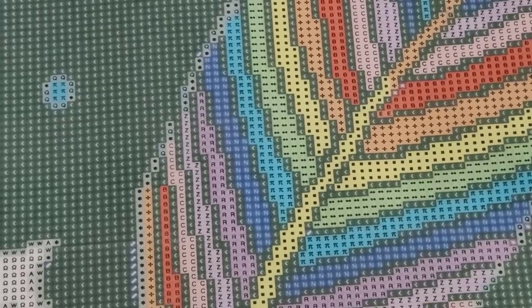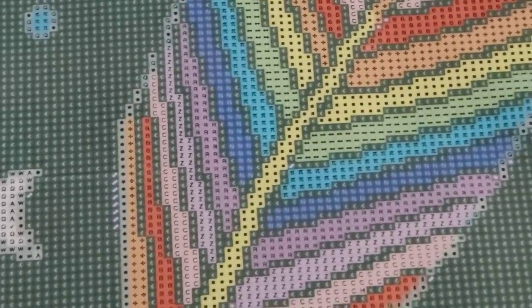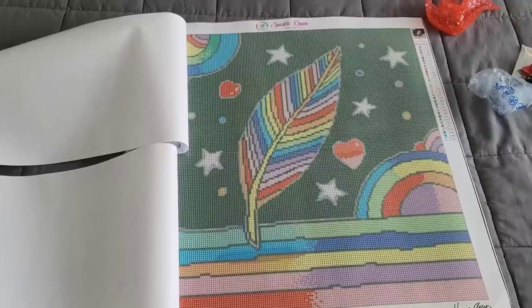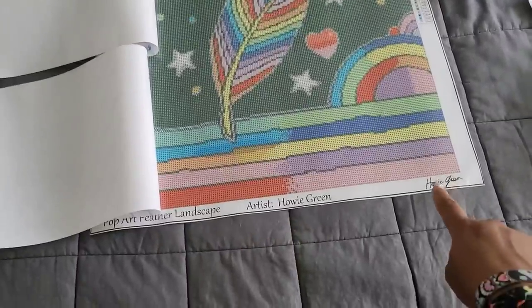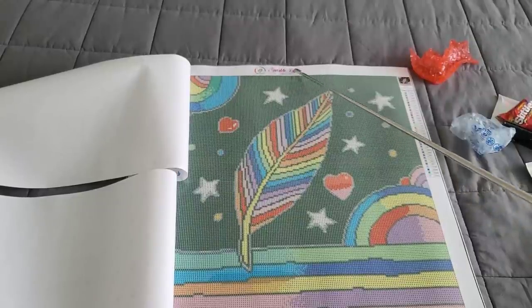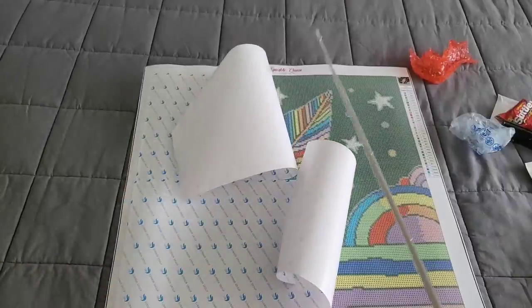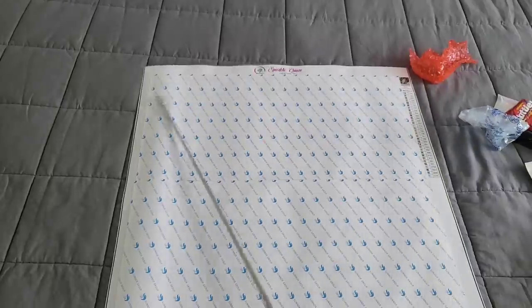Now you're zoomed in — look how clear that drill field is! I can see my future in that drill field. Nice, clear symbols. I love that she has 'Pop Art Feather' by landscape artist Howie Green on there, and you even get his autograph — that's freaking cool! The canvas is branded with her logo. We have a legend on the right-hand side. The canvas itself looks really good.